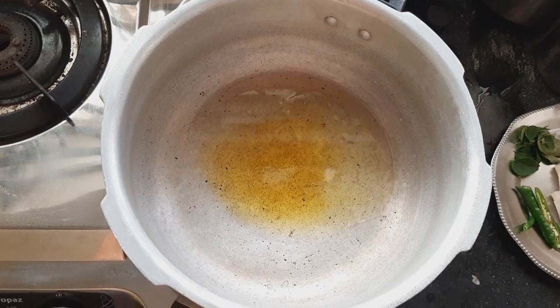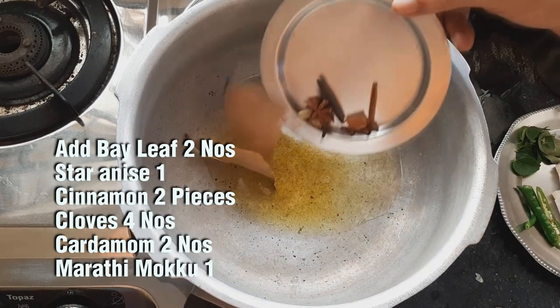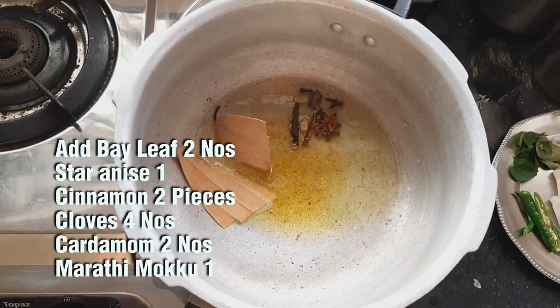Let's make the sauce. I am very happy to cook. We need 2 cardamom pods. We put 2 cardamom pods in the pan. We put 1 star anise.